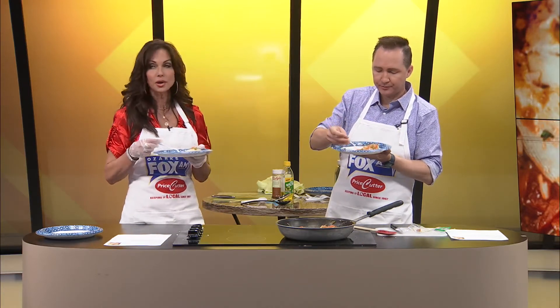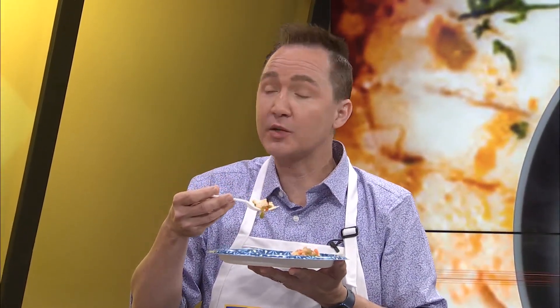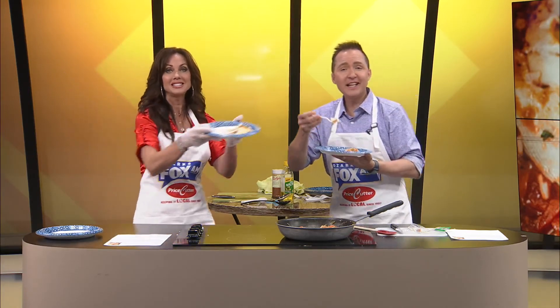Do you want to rate it? I'm going to rate it a 10, guys. This is a 10. I love it. I also am giving this a 10 because I did not know what to expect, and the flavor, the flakiness of the fish, the Cajun, and the veggies — delish. It is so good. I wish we had time to eat the whole pan. Till next time, we're Dishin' It! Now I can eat the whole pan.